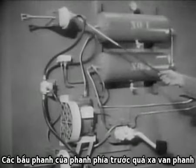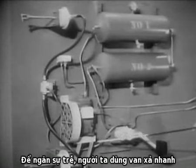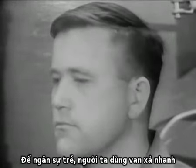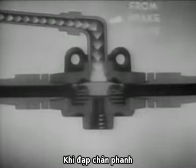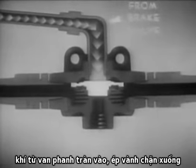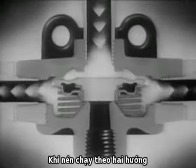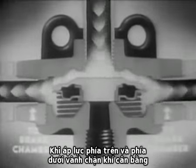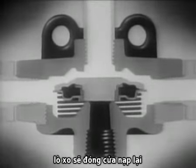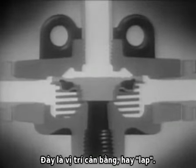The front brake chambers are so far from the brake valve that the brakes will drag while the air is escaping through this long route. To prevent this drag, a quick-release valve is used. This valve is located close to the front brake chambers and allows the air to escape much faster. When the brake pedal is pushed down, air rushes in from the brake valve, pushing the diaphragm down. When the diaphragm moves down, it cuts off the air escape to the outside. The compressed air surges through the two side ports, each of which leads to the brake chambers. When the pressure above and below the diaphragm is equal, the spring closes the inlet port and the center of the diaphragm keeps the exhaust port closed. This is the balanced or lapped position.